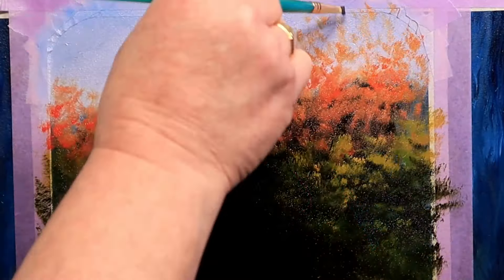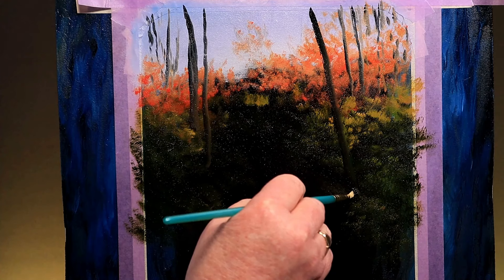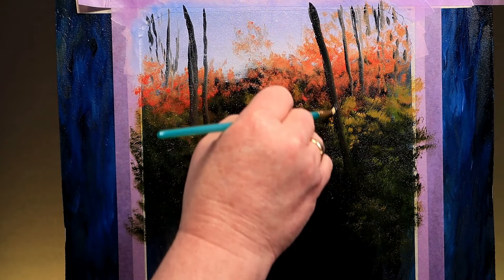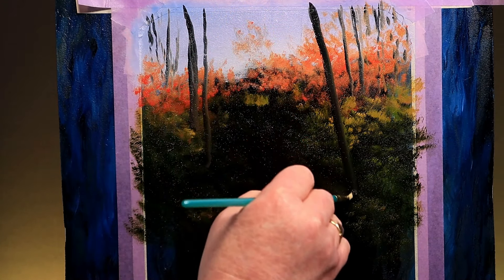When I want a big strong tree I'll do one single stroke. I think I want to move a tree — as Bob would say, when you pick up a brush you have infinite power. I'll drag this one through from the background to the midground.